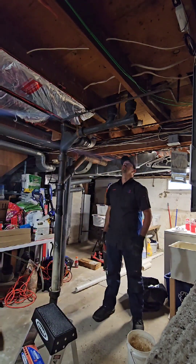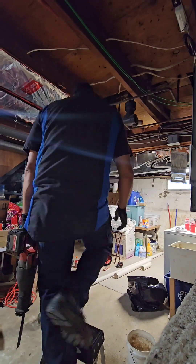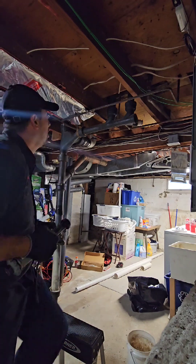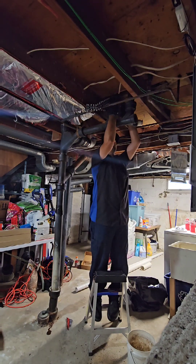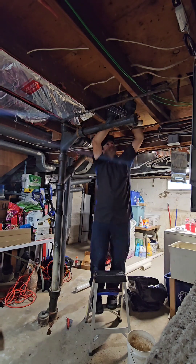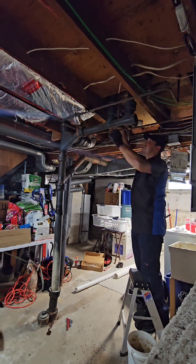Cast iron is extra heavy and pretty stiff. This is the only pipe of all this cast iron that was pretty strong — everything else is just crumbling. Now you see me with the snapper; I'm setting it up. It's real tight but I believe I can squeeze it in. Took me a while but finally got it in there.